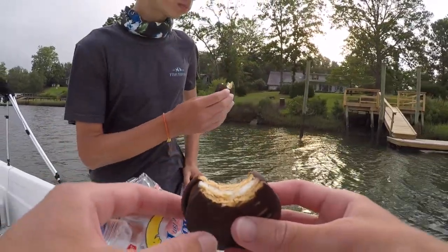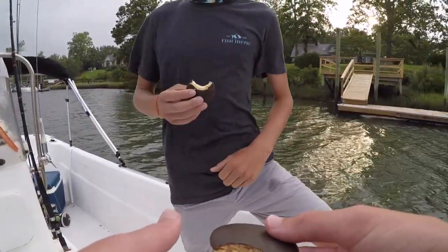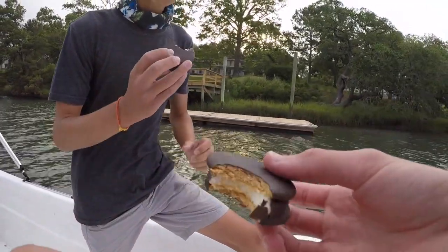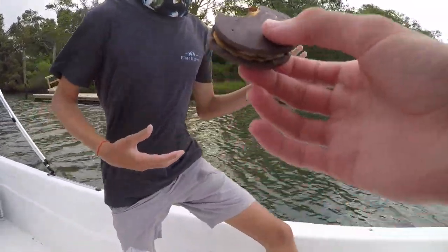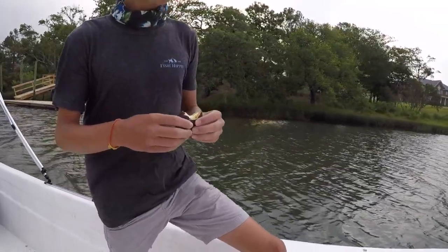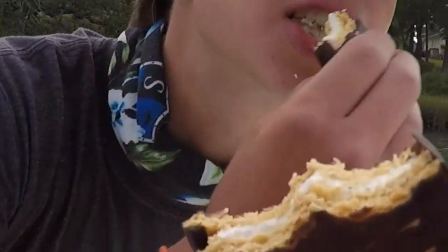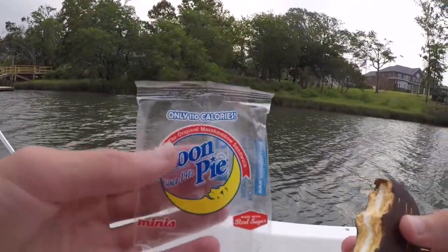Mmm. The wafer is very strong. Looks like a moist graham cracker — put chocolate on it. What is your out-of-ten review on this product? Eight. I'll give it an eight also. Very good. And it's only 110 calories.